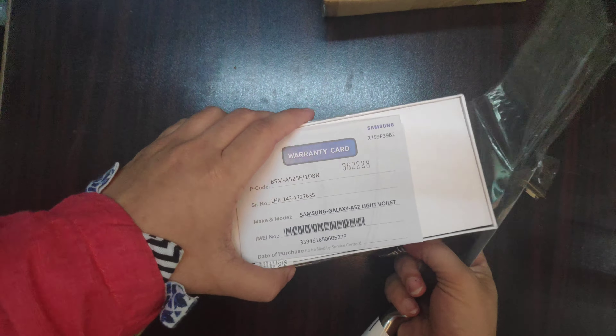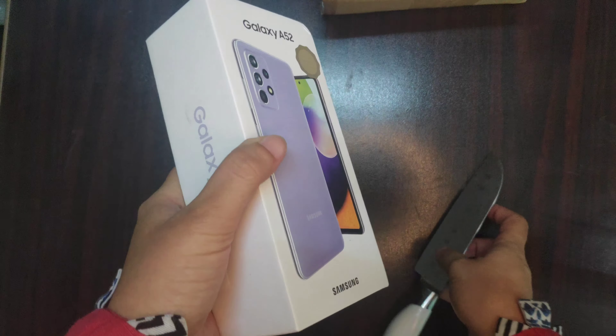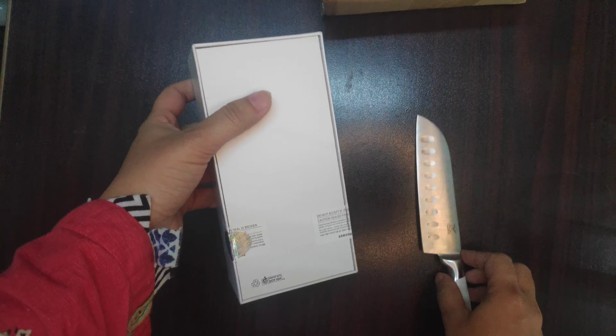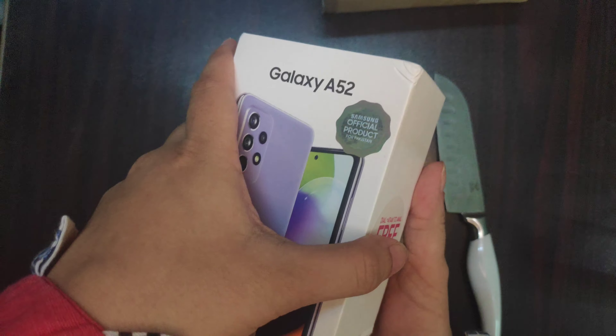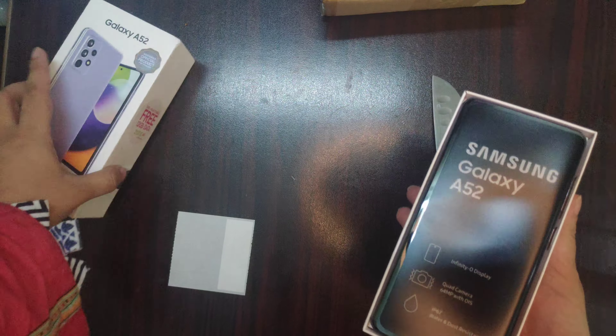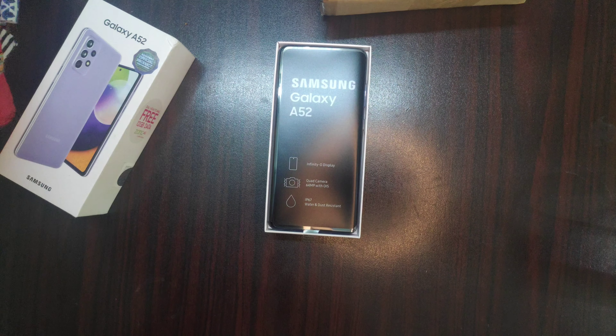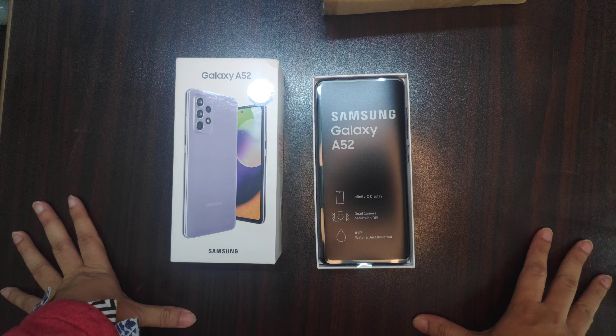Here I have the warranty card. This is a warranty card and this is our box, and here it is written that if it is sealed to the TV then don't accept it. This is the official product with the official logo, QR codes, and this is the Samsung A52.